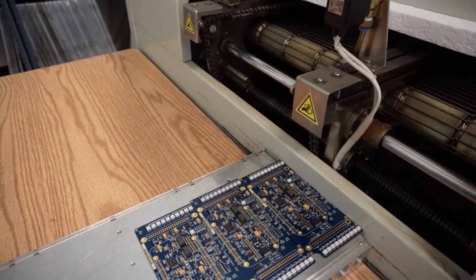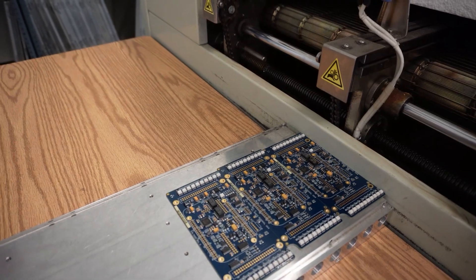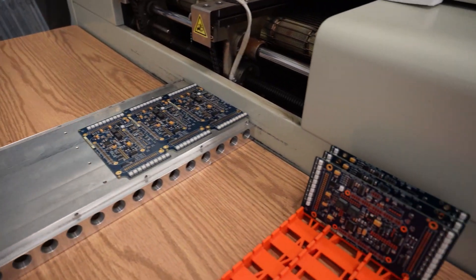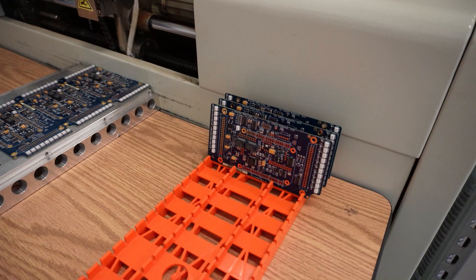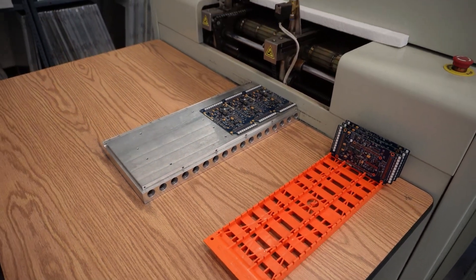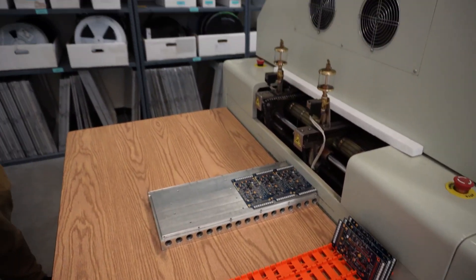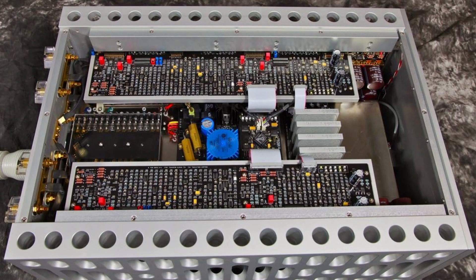This is just part of the process — you can see there are still some spaces where pieces need to go, and that's done by hand. The pick-and-place handles all the tiny pieces you wouldn't want to hand solder, and the bigger pieces are done by hand. There are a lot of tiny nuances that go into these amplifiers — no wonder they look so jam-packed when you open one up.